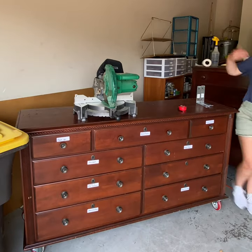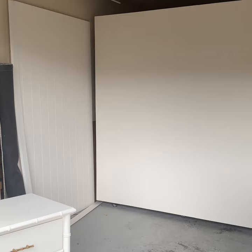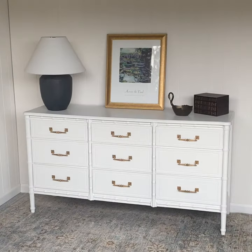Here's how I took a simple $50 dresser off of Facebook Marketplace and turned it into my rolling workbench that doubles as a photography staging wall. This helps sell my furniture flips faster and for more profit.